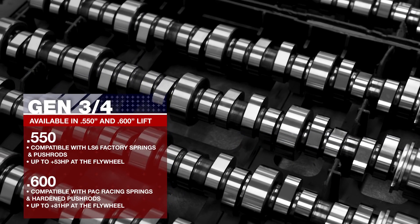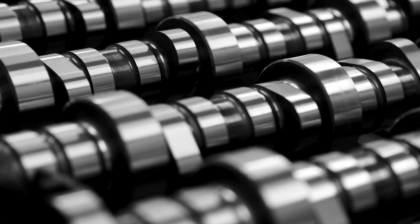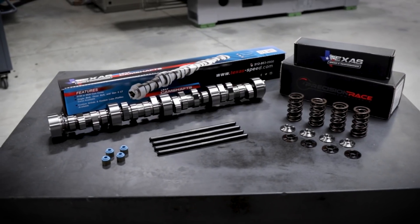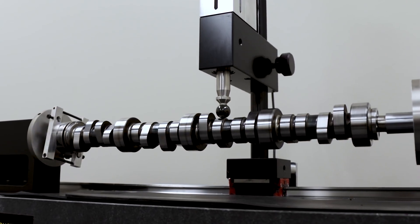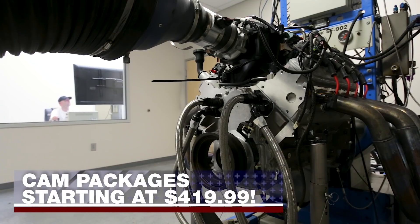Upgrade your GM 4.8, 5.3, 6.0, or 6.2 liter truck engine with a camshaft from the LS and Gen 5 LT experts at Texas Speed and Performance. Whether you are deleting faulty active fuel management lifters or simply want more power, our camshafts deliver unmatched engineering and performance at the right price.